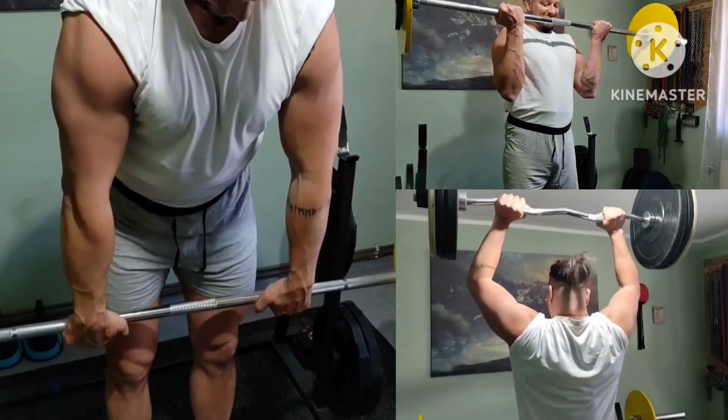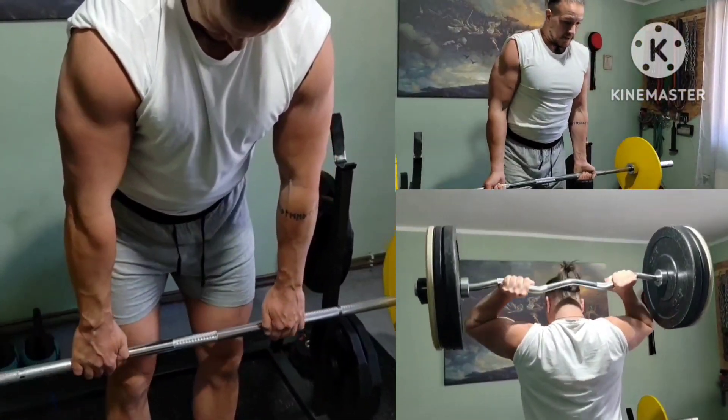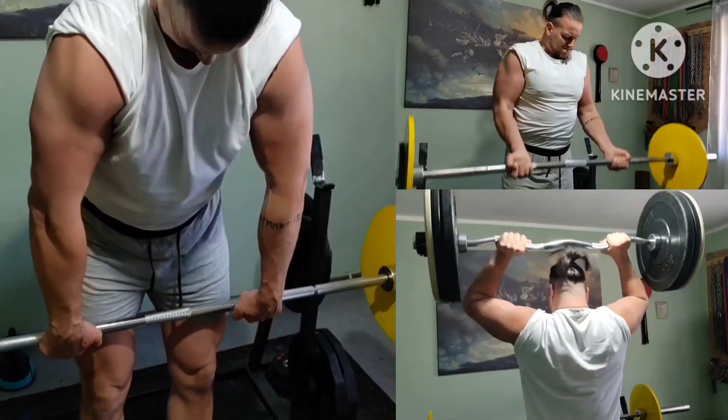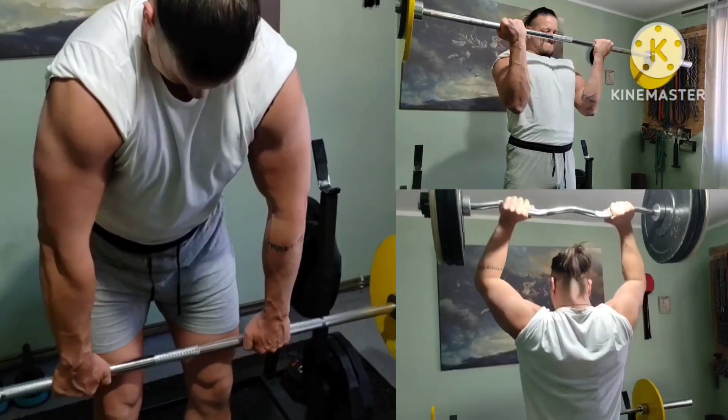Arms giant set with minor changes: barbell cheat curls plus French presses and finger curls for the forearms. 2 rounds of these.